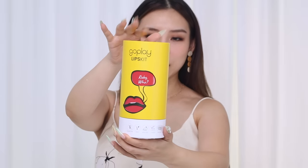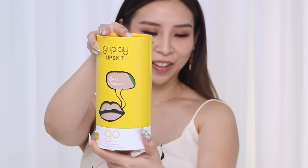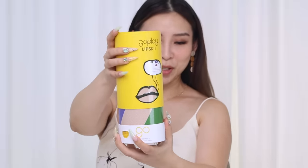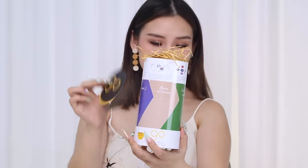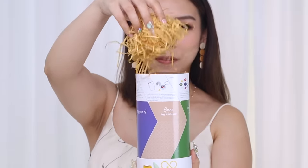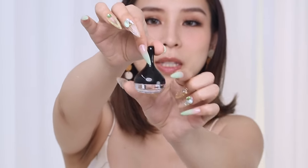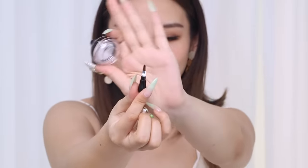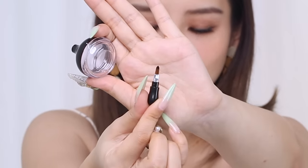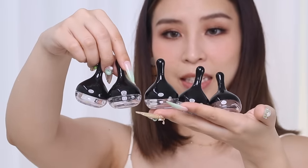So this is what the packaging looks like. It comes in a cylinder and you can kind of twist to personalize the color on the front. Inside there's a little pamphlet with instructions and some paper filling. These are reusable pots that you can make your lipstick in, and there's a little lip brush you can use to mix the colors together as well as apply on your lips. There are five of these that come in the kit.